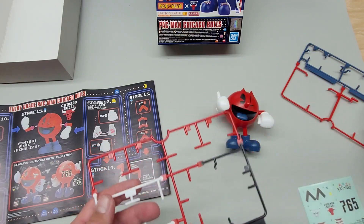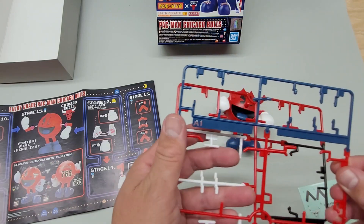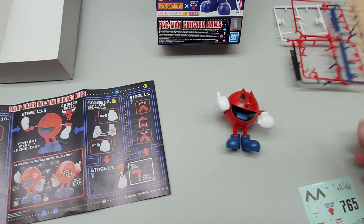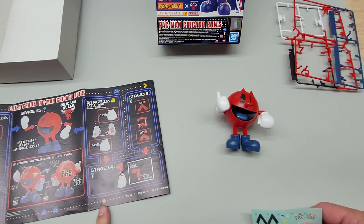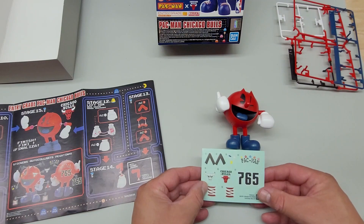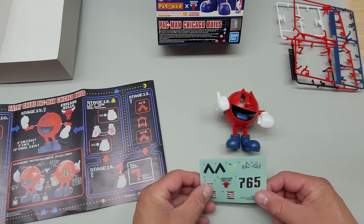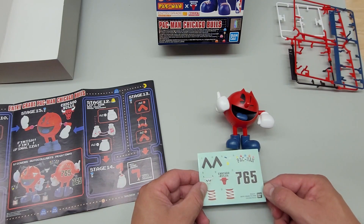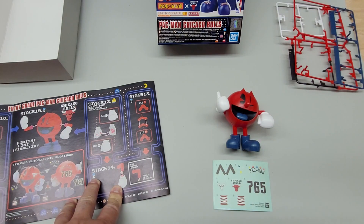It looks like I used up all the pieces — nothing left over, which is good. Just the stickers remain. I do want to make sure I do it correctly, so I'll take a pause on this so I have more room to work. That's only about five or six stickers.